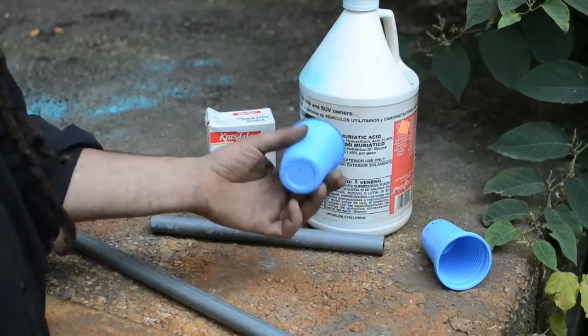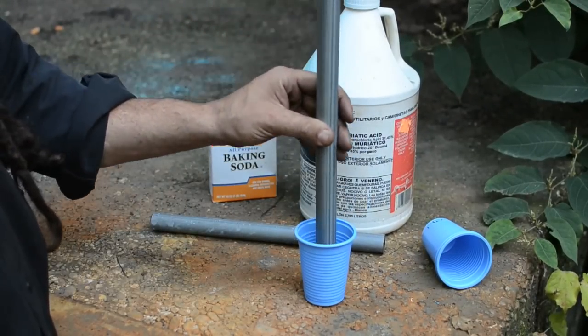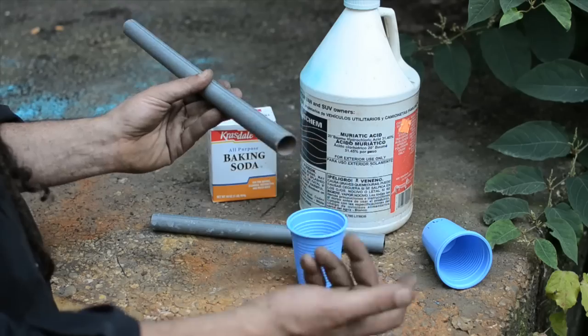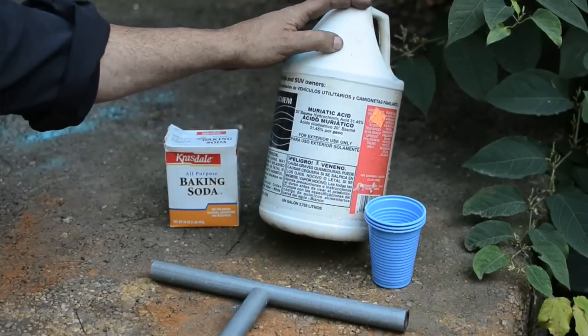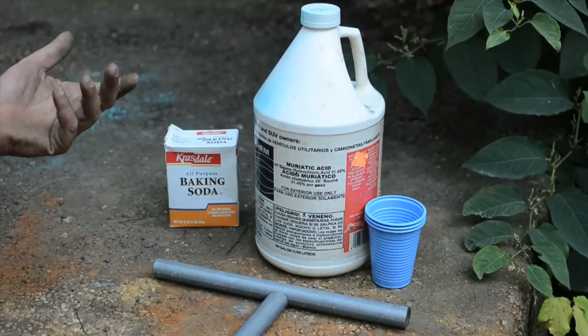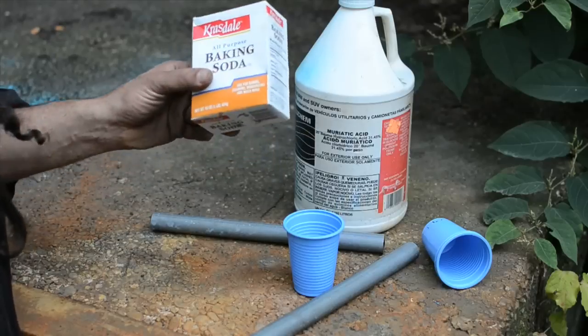Instead of using mechanical means to get the galvanization off, I'm going to use chemical means. Materials needed: a plastic cup to hold everything in; the metal that you want to remove the galvanization from — since we're just stripping gal off the end, just the part that we're going to weld, doesn't have to be the whole rod; and very importantly, muriatic acid. It's a relatively dilute, like one-third strength hydrochloric acid — decently strong, but not super strong. You can get it in any hardware store. It's usually in the meth lab section. And baking soda — a base to neutralize the solution when we're all done.